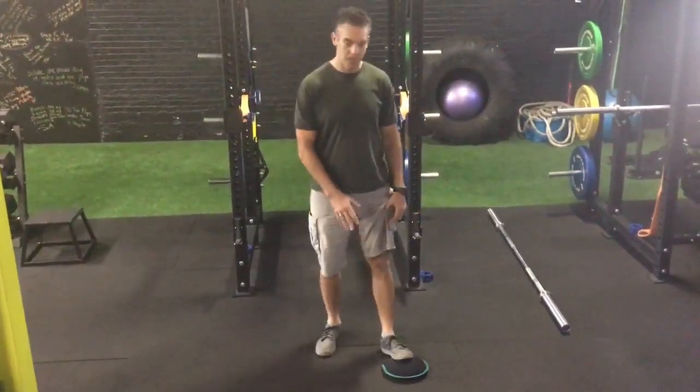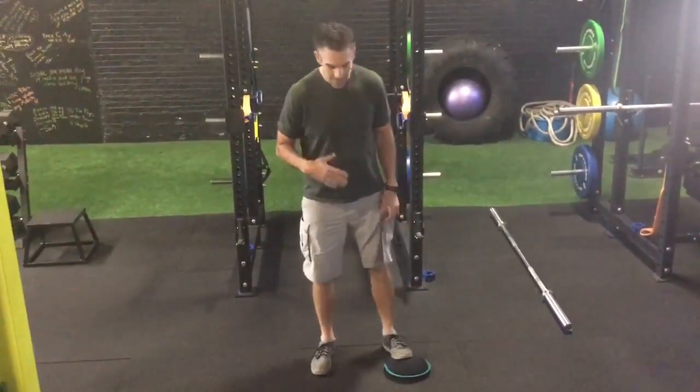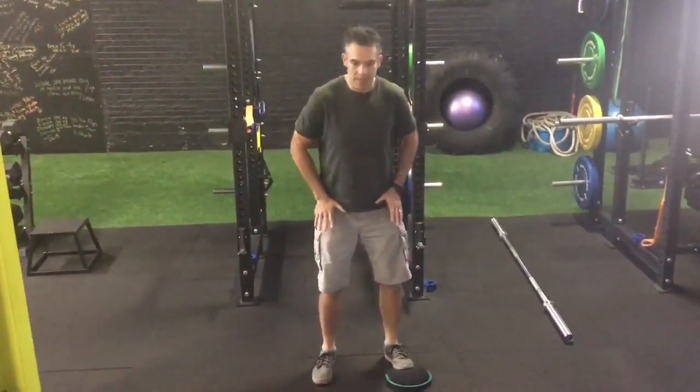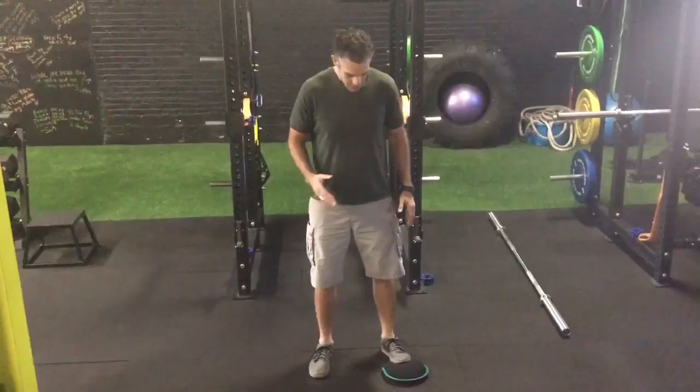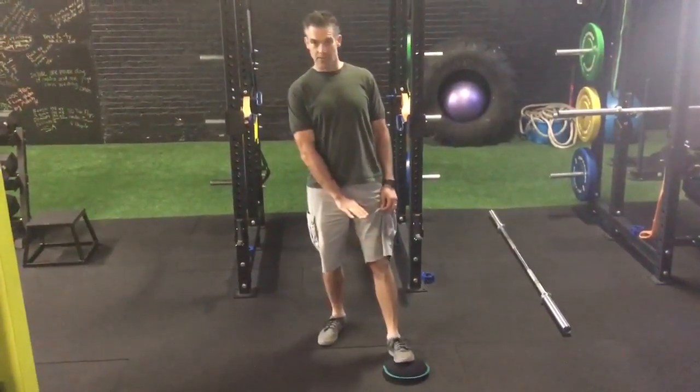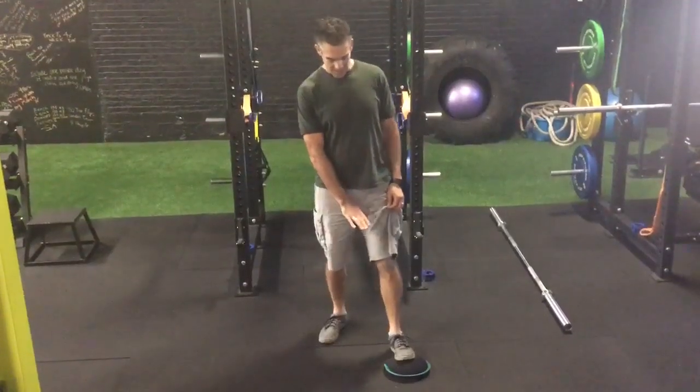I'm going to show you a way to mobilize the ankle in a standing position, and that may be more applicable to someone who's playing sports or needs to be on two feet. You may or may not need something to prop your foot with — I'm using a sandbag right now.